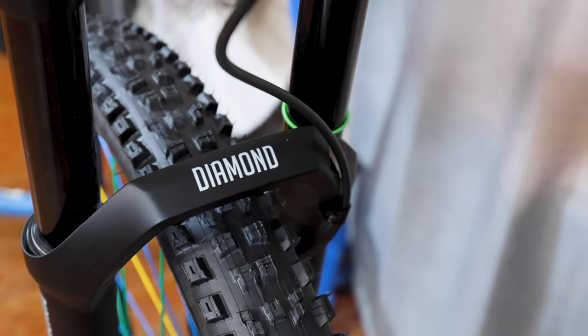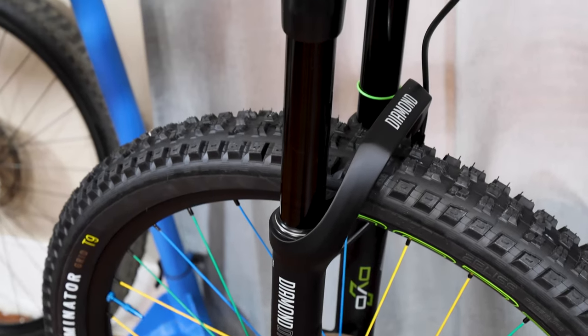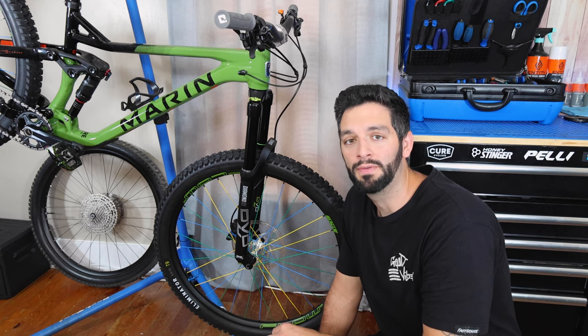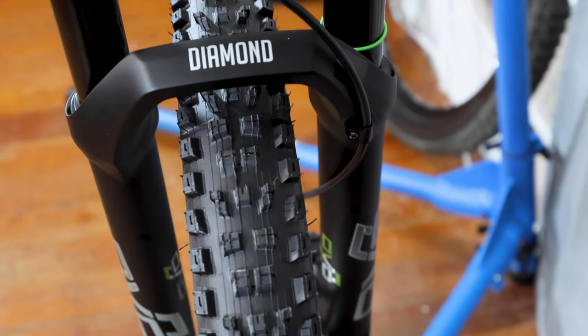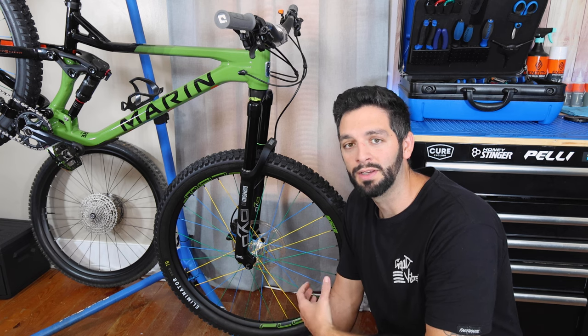Starting up front, this is a DVO Diamond D1 fork that I found on eBay. These retail for I think $750 — I got a new takeoff unit for $350. I rode one of these forks for a little bit when I had a Fazari Delano Comp and I really liked it, so when I saw it pop up for $350 it was a no-brainer.